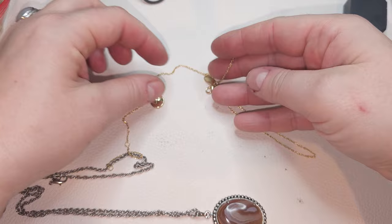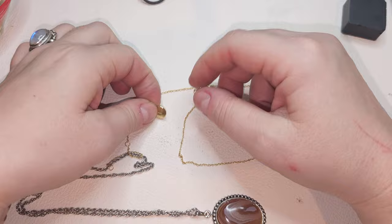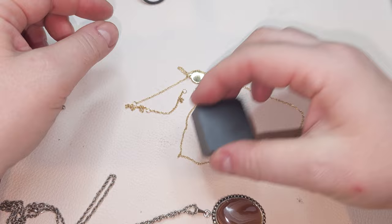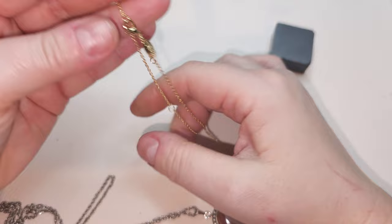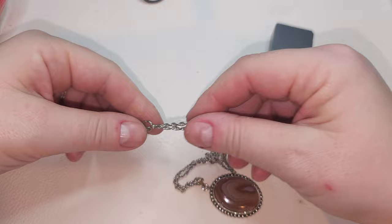Gold-tone chain with a little tag — it says MDB. And we have a little charm pendant with the letter T. The jump rings are magnetic but the chain is not. It does have an extender. Very pretty, small letter T, gold-tone.